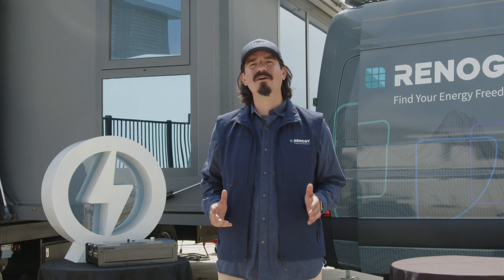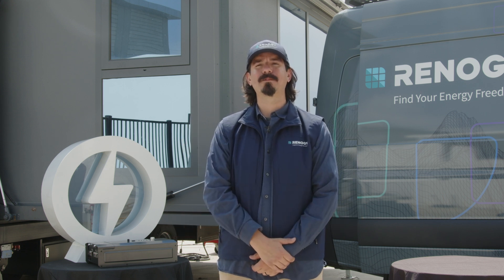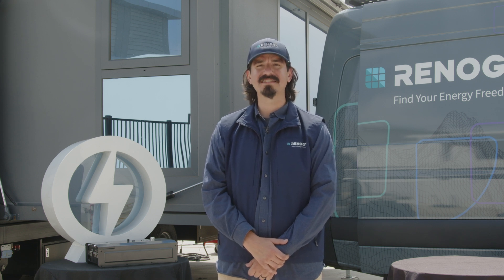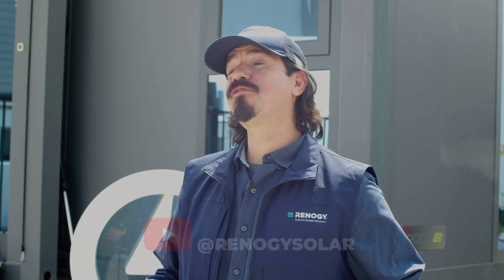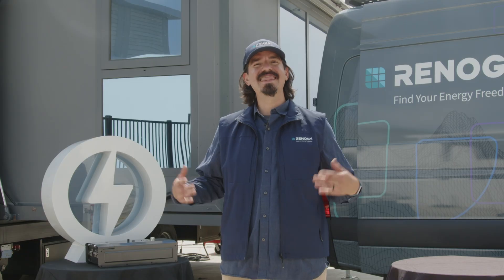The Renogy split-phase high-frequency inverter charger is the first of its kind on the market, combining split-phase and high-frequency inverter charging capabilities to provide the most efficient experience for your off-grid adventure. Thank you for joining us today for the unveiling of the Renogy Rigo high-frequency split-phase 3kW inverter charger. We've covered all the benefits, features, and advanced technology utilized in this new unit. Please stay tuned for more upcoming videos in this series, and don't forget to subscribe to our channel for more updates and information on our innovative products.